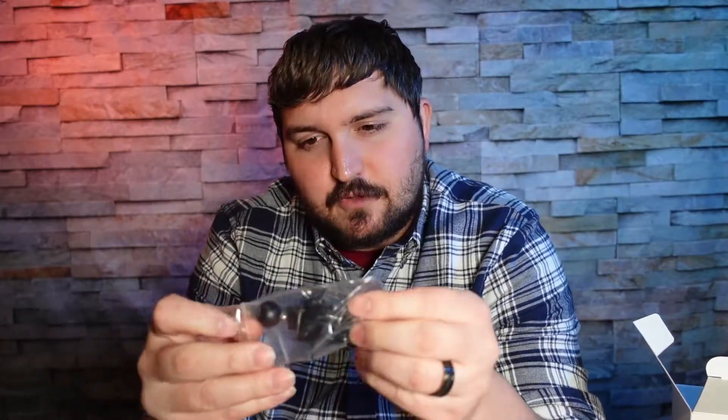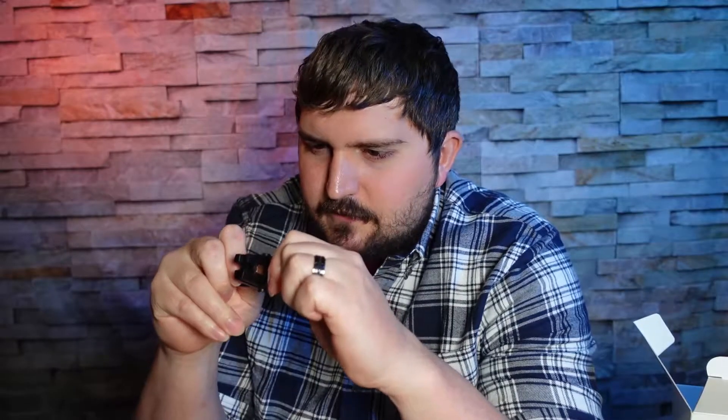They did give us a little mount here. This mount is for if you're going to use it through your vents on your car. Unfortunately I cannot do that with my car because my vents are below everything, so it's kind of useless being down there — not useful for me, but maybe for other people.